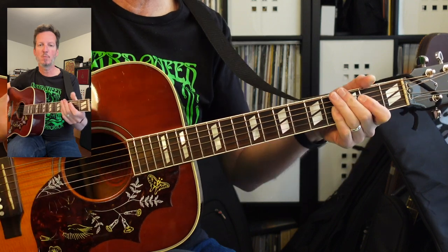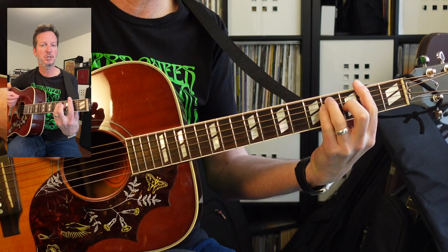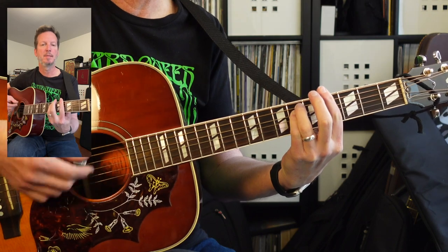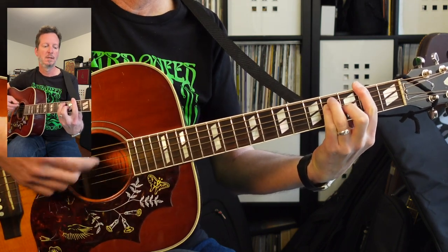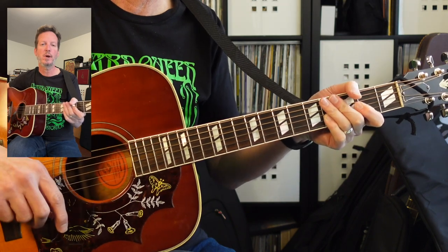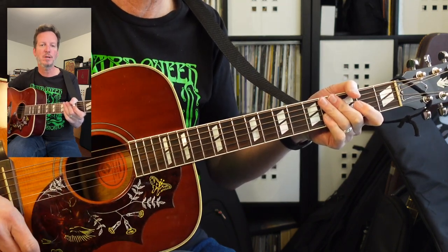I think this more closely mimics what she's playing on the piano. So you would just have F sharp, C sharp, G sharp minor, B, F sharp, C sharp, G sharp minor, and B. You can use either one of those chord progressions and shapes to go around and around for the whole song.